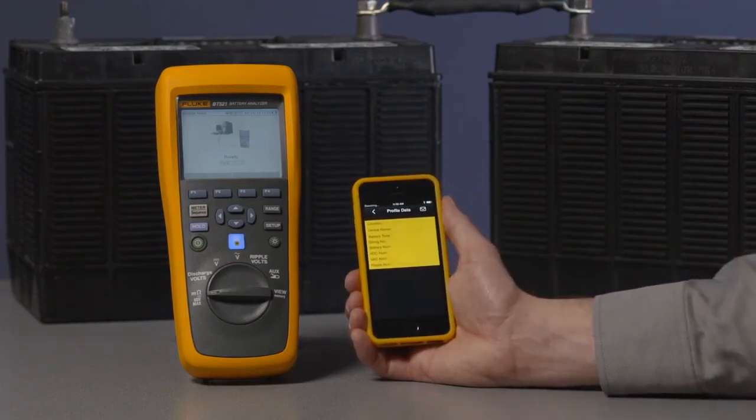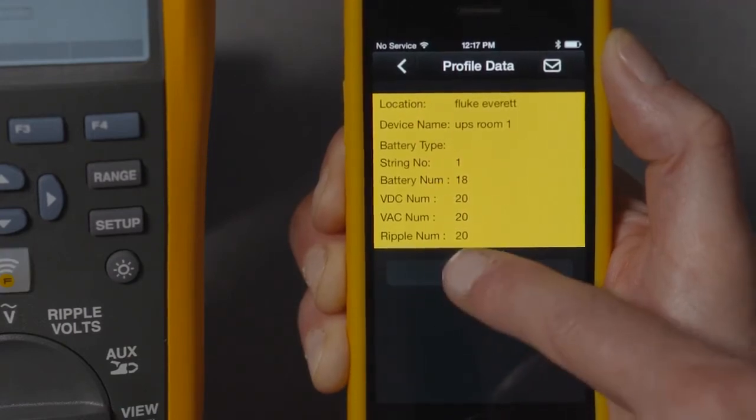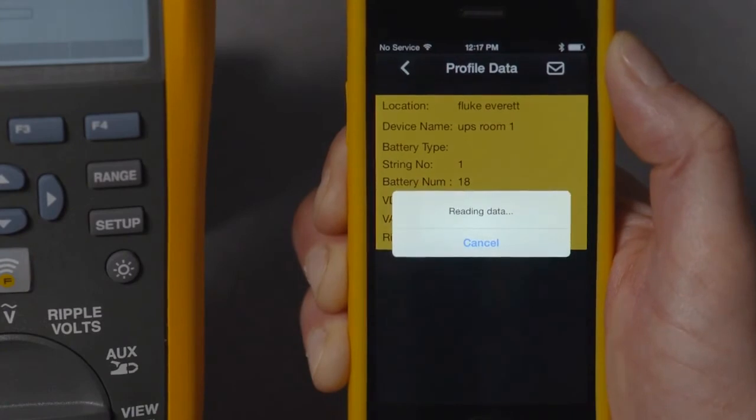Your mobile device will then display the profiles saved on your instrument. On the screen, you can touch inside a profile to drill down into more detail. Then choose More Data to show the associated test data.